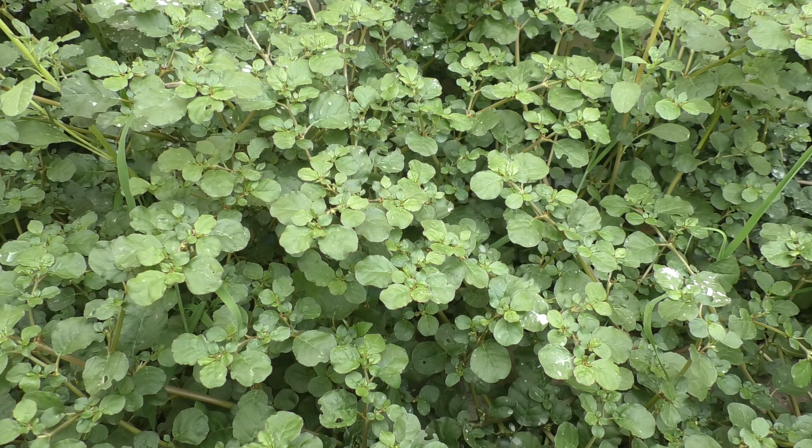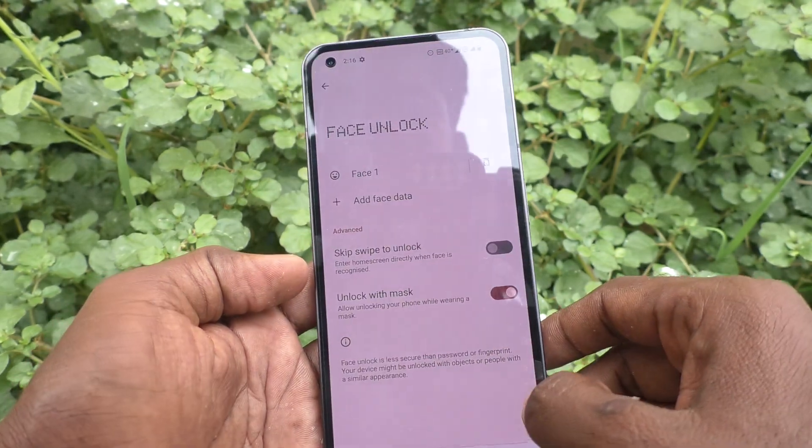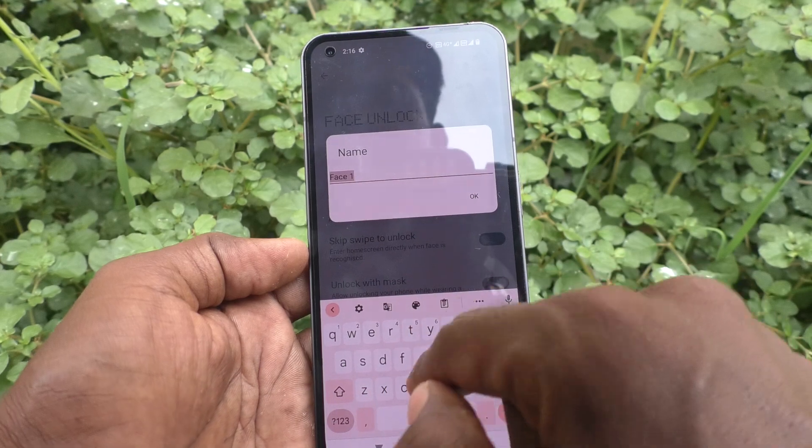Just wait, it's going... Yes, it's done! Click on Done. You can also name your face unlock.